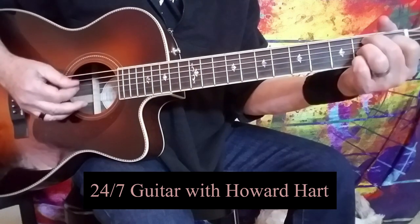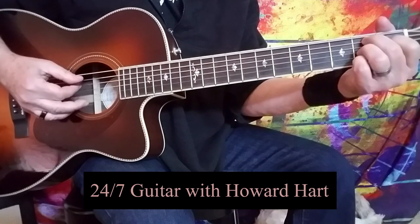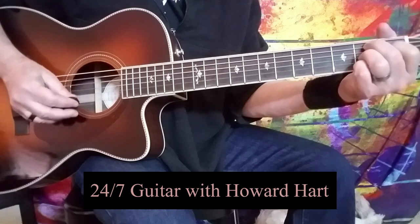So what I'm doing there is: down, down, down, up, up, down. I'm starting with the fifth string — down, down, down — swing all the way down to the first string, up, up, down, right across the first three strings.